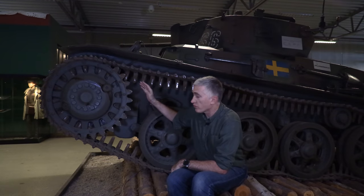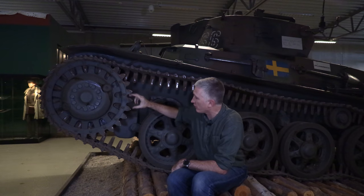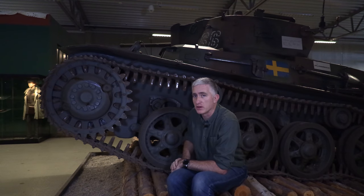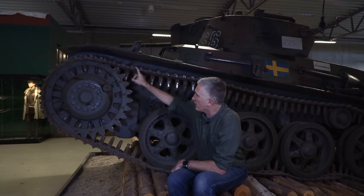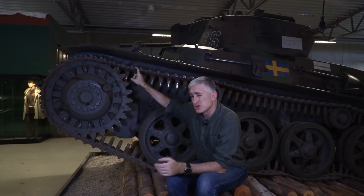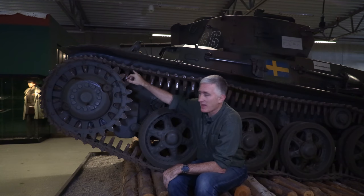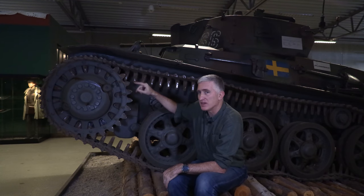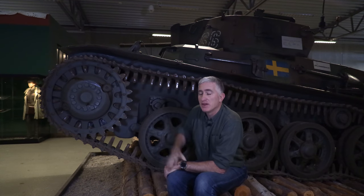Coming around to the side, the first thing you see is the large sprocket wheel. Although large in diameter, it's not particularly wide — there's not much distance between the two sets of teeth. They mesh with equally thin tracks, thin by today's standard but not so much for the time. The tracks are single pin, with pins held in place by end caps beaten into place on each side, so it looks like you need a pin basher to take them out.